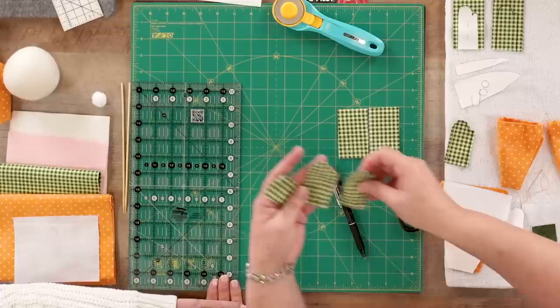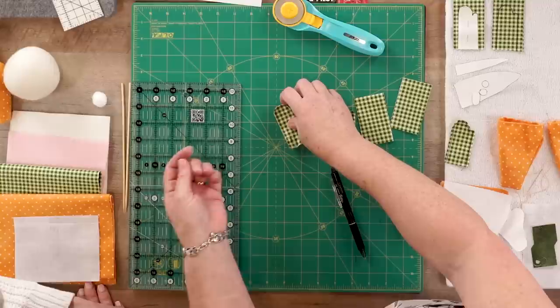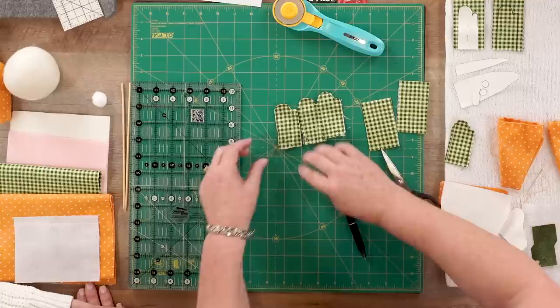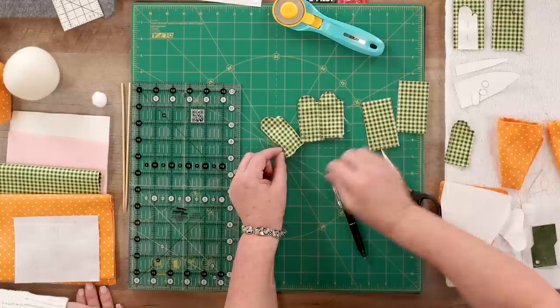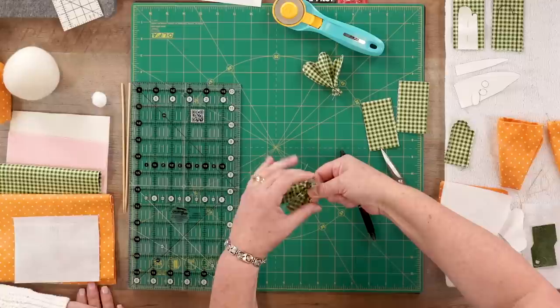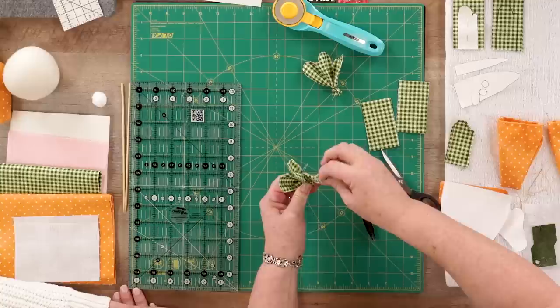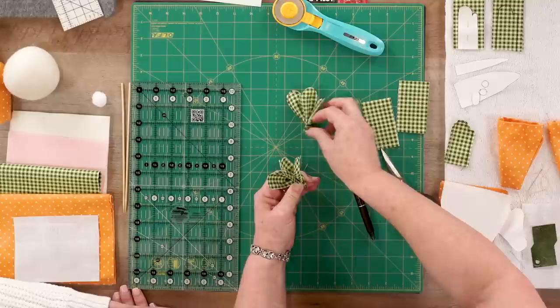I'm going to cut an eighth of an inch around the outside — it's got a little curve there all the way around — and that's going to give me one finished leaf. So to make a little bundle for each carrot, I'm going to take three of the leaves and line them up. I've already stitched across the bottom with a running stitch — just an in-and-out across all three. Then I pull them tight, pinch, wind the thread together, and knot it. That gives me the bundle for my carrot.